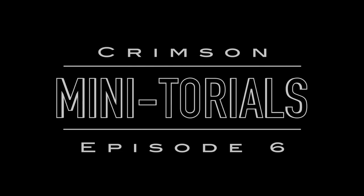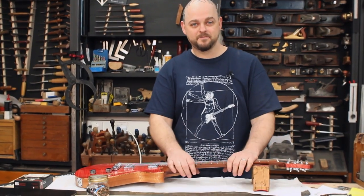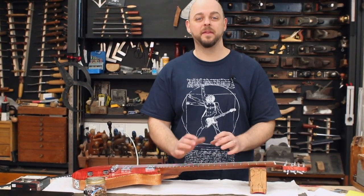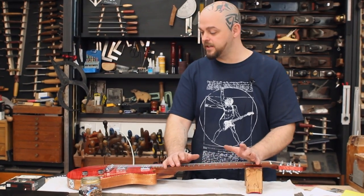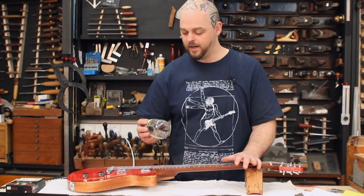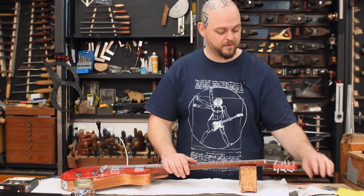Welcome to Crimson Guitars and welcome to a minitorial. They asked me for a video for today, I hadn't got the foggiest idea what to do, had a mini panic attack, and then saw these.